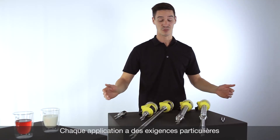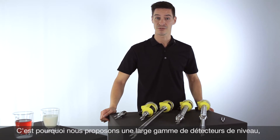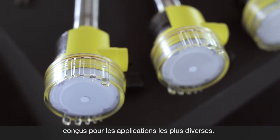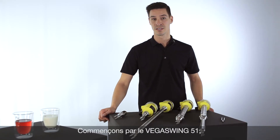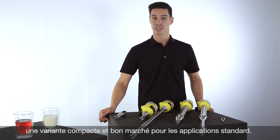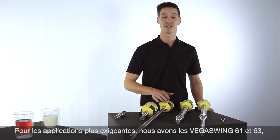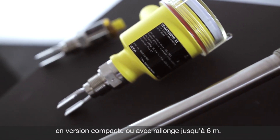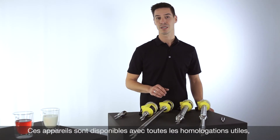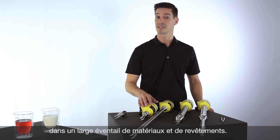Every application has different requirements on the measurement technology. Therefore we developed a wide range of different point level switches for you, starting with the VegaSwing 51 — a compact and price-attractive version for standard applications. If you have a more demanding application, we have the VegaSwing 61 and 63: a compact version and a version with a tube extension up to 6 meters. These instruments are available with all relevant approvals and of course a wide range of materials and coatings.